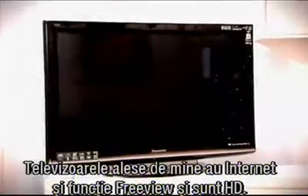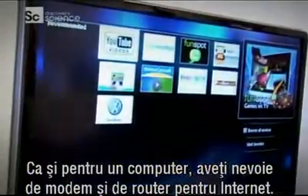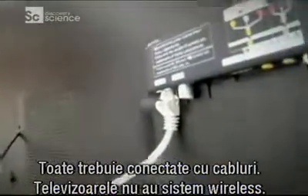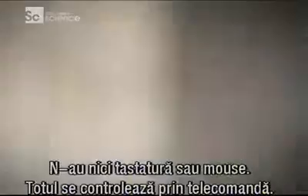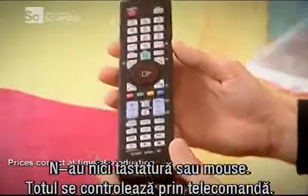The internet-enabled TVs I'd chosen are all HD and have Freeview built-in. They have a processor inside which allows them to access the internet. Like your home computer, you'll need the usual modems and routers if you want to go online. They all have to be hardwired as they don't have wireless built-in — a bit of an issue if you're not a fan of cable spaghetti round your home. And no keyboard or mouse either — you've got to control them using the TV's remote.